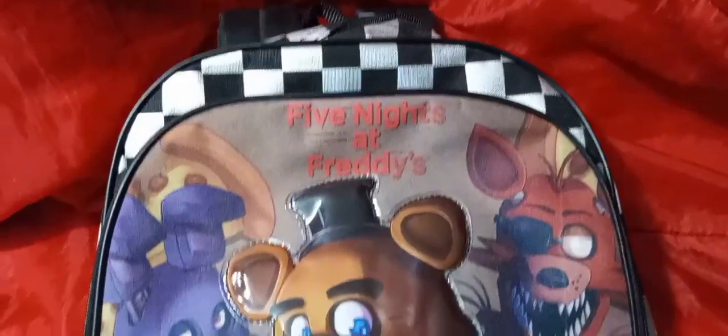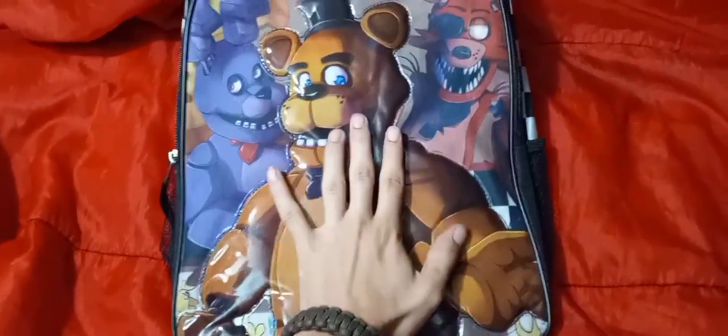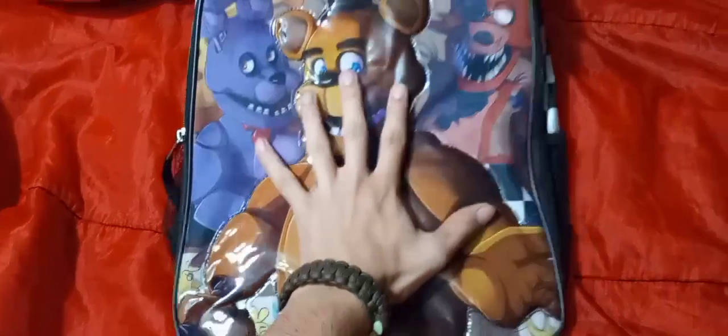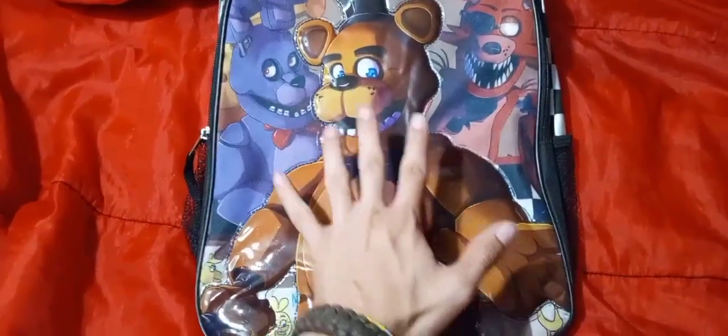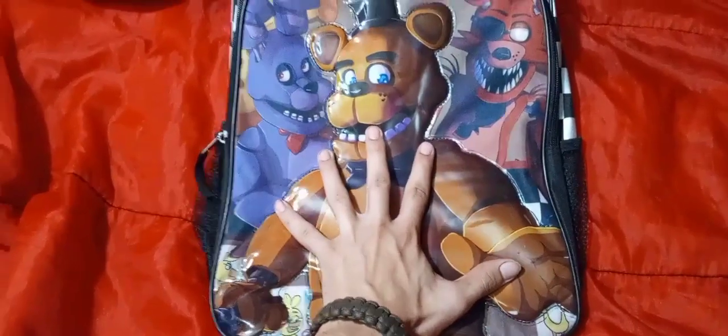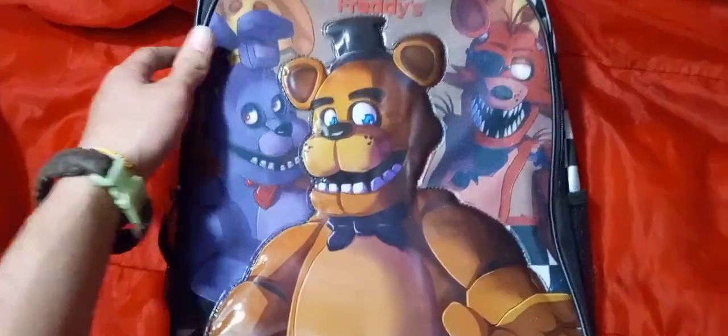Why don't we take this down into a better point of light so we can get a better look at it. We have this backpack right here. It is actually quite a sizable bag. Keep in mind, I am a fully grown adult — I'm 19 — and this is my hand spread out as much as it can. It's a pretty naturally sized backpack, not very small and pretty fairly sized.